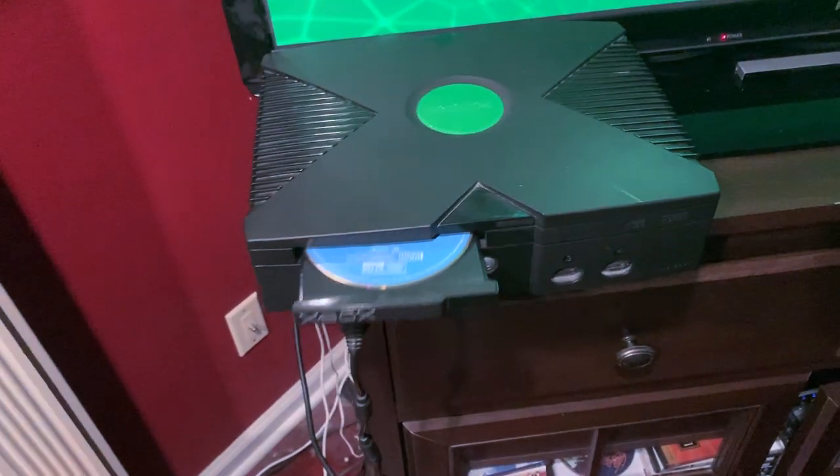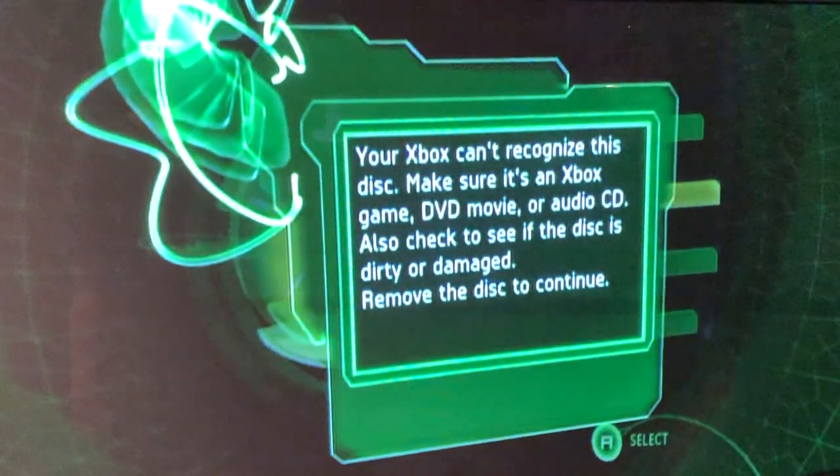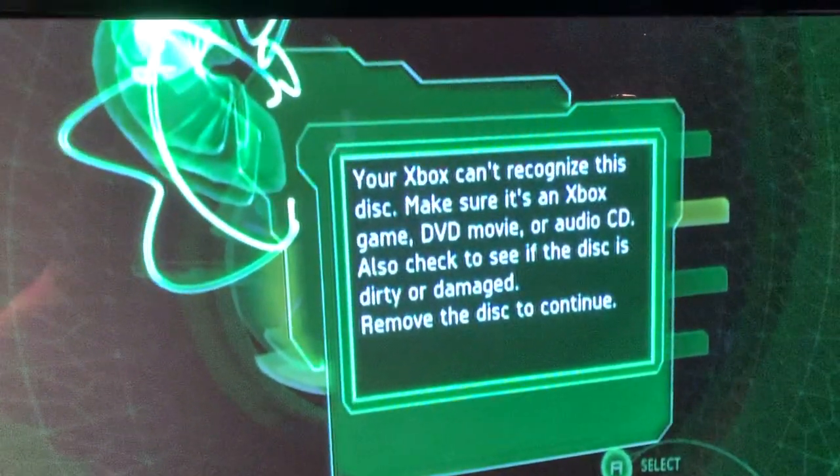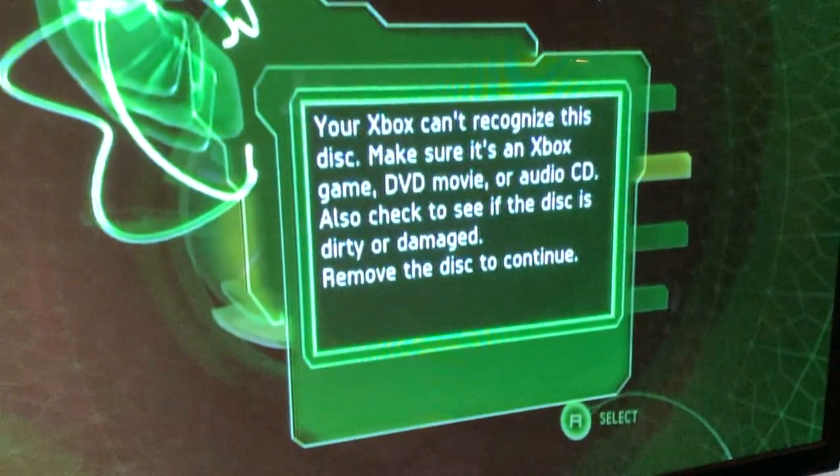Next we have the Guardians of the Galaxy Blu-ray disc. I wasn't expecting this to do anything because Blu-ray came out so far after the Xbox came out — but we got the same exact error message.